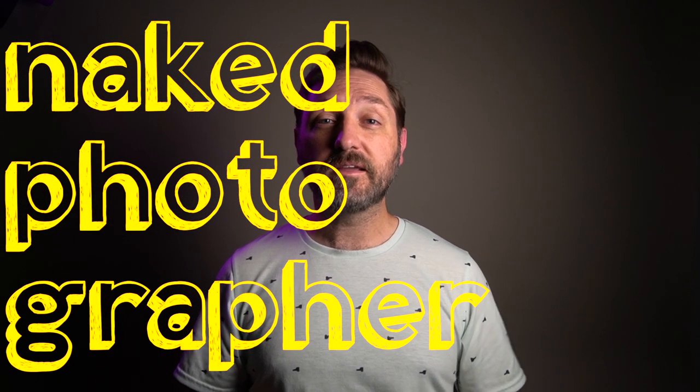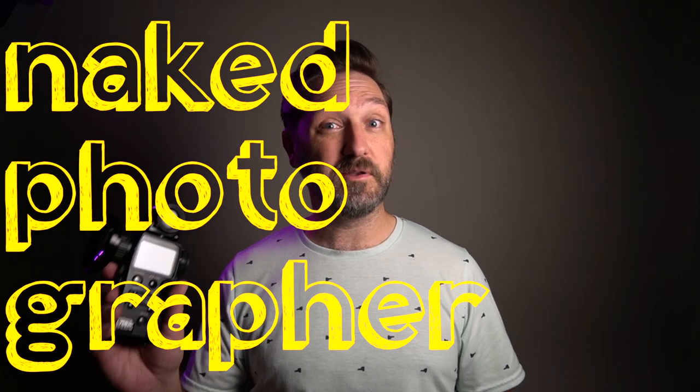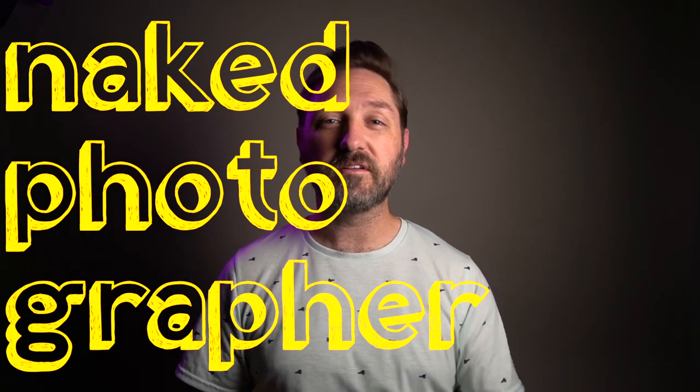Hope that helps you. Get out there, make some photographs, read some film, and I will see you next time.